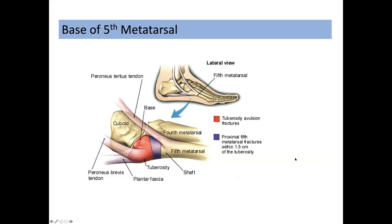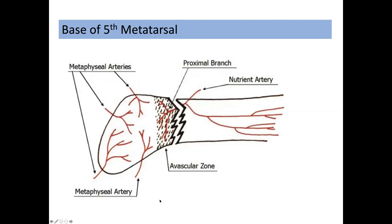Considering the anatomy of the base of the fifth metatarsal, there are areas where avulsion fractures occur — usually caused by avulsion of the plantar fascia or the peroneus brevis. There are then proximal fifth metatarsal fractures occurring in the fourth to fifth articulation region, and then diaphyseal shaft fractures. One of the reasons why the base of the fifth metatarsal may be slow to heal is this relatively avascular zone, where there is a watershed between the metatarsal arteries and the proximal blood supply.